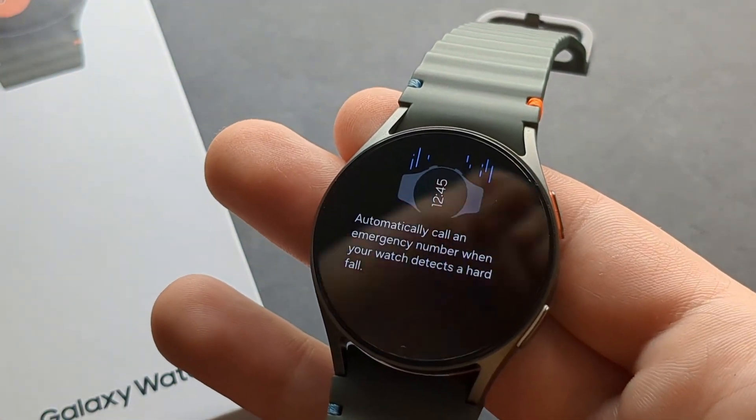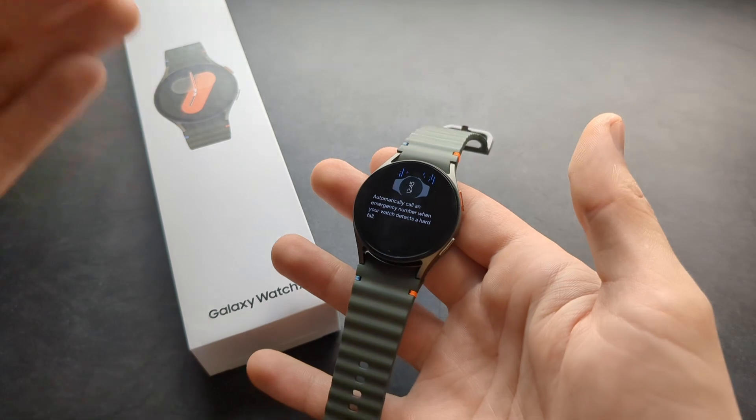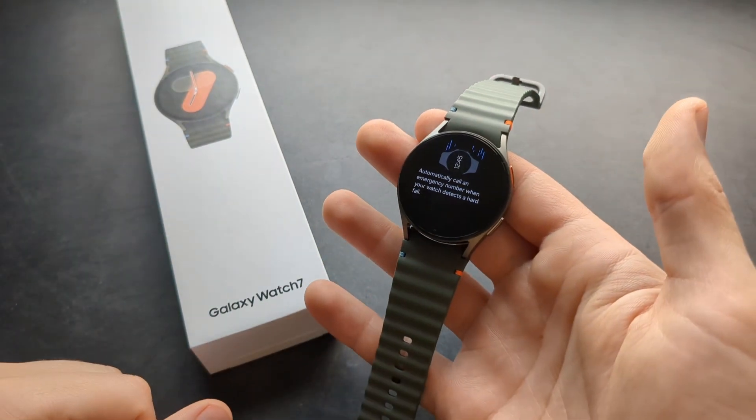Overall this feature is absolutely amazing and can literally save someone's life. Great job Samsung!